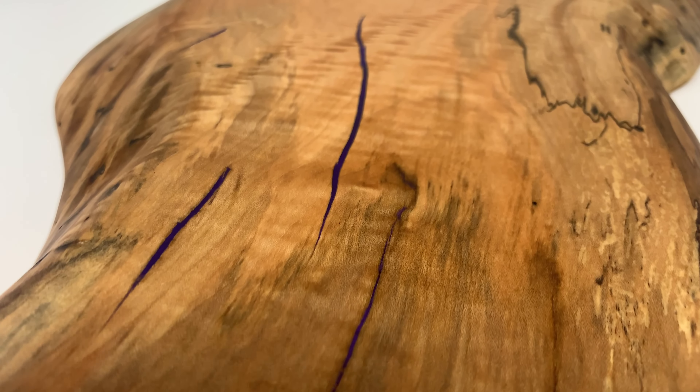Now that I cut the slabs down to their finished shape I started the sanding process. I thought about doing a router profile on the sharp edges but I just elected to hand sand them instead. After sanding up to 180 grit I wiped on some water - this will raise all the fibers in the slab and then after it dries I'll sand them back down. This will prevent the cutting board from losing its smoothness after it's washed for the first time.